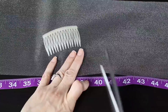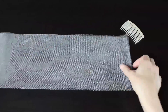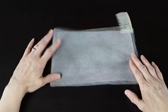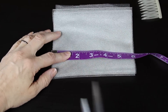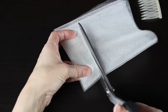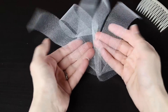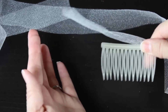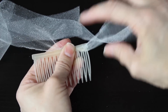The first thing we're going to do is cover our comb. I'm going to measure my tulle to 40 inches and fold it in half, because I just want to cut a strip that's about an inch and a half wide. So your final strip of tulle will be 40 inches by one and a half inches. I have this big long piece of off-white tulle, just like my netting.